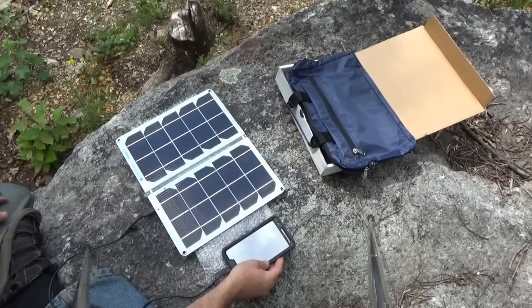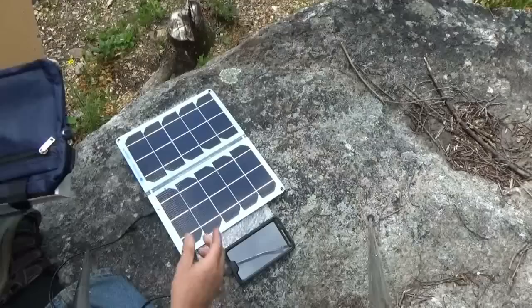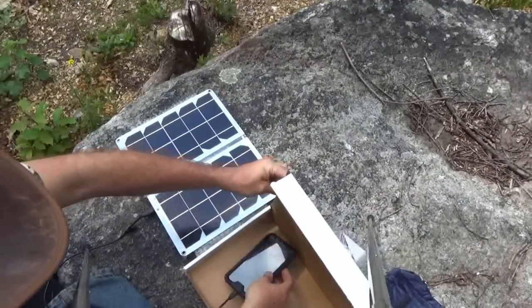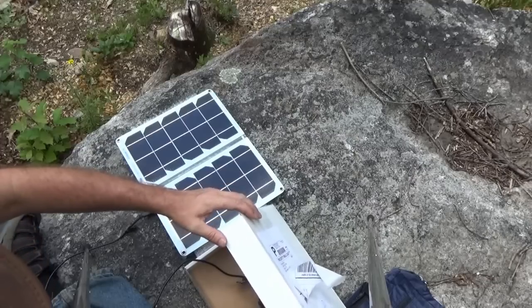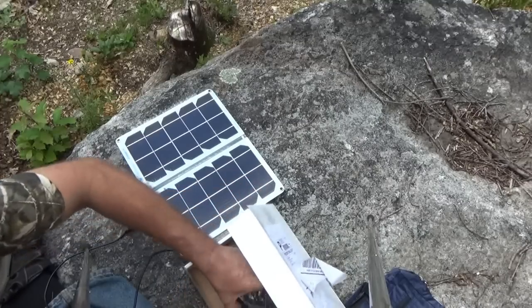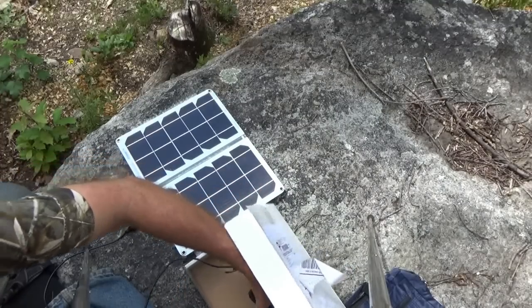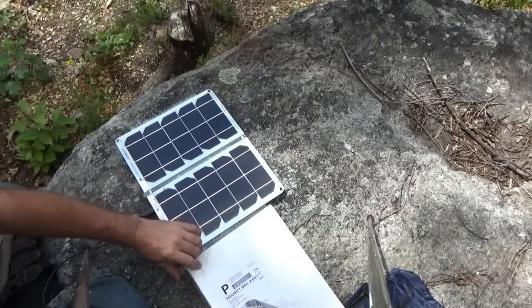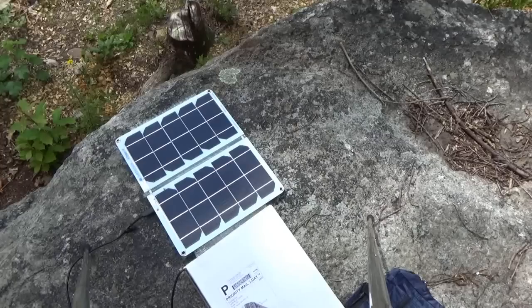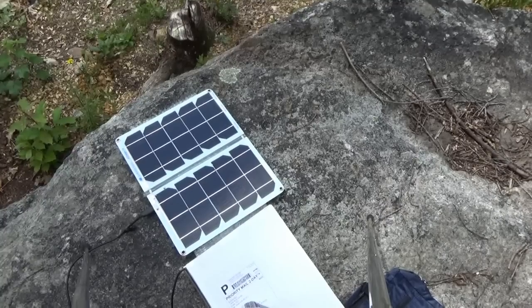I'm at 48% battery charge and it is very overcast — there's hardly any Sun at all. I'm going to put my phone in a box to protect it from heat and leave it charging for a while. It's 2 o'clock in the afternoon, starting at 48%. I'll leave it sitting here and be back in a while to see how well the Sun Tactics solar panel works. It's already working in overcast, full-shade conditions, so I'm impressed already. Let's see if this truly is the best as they claim.